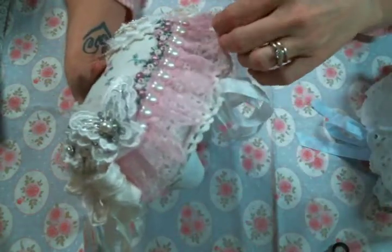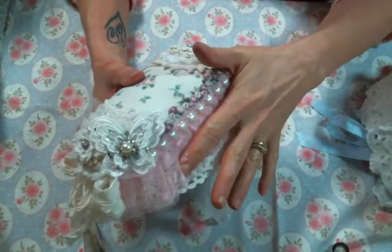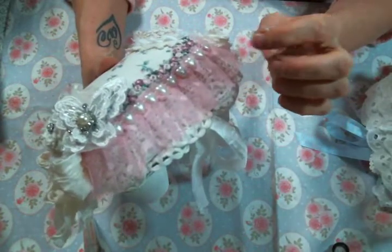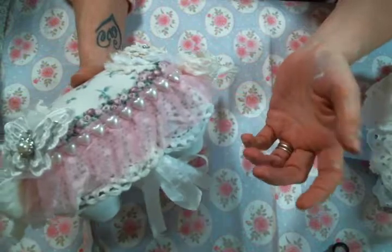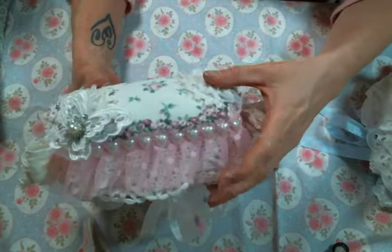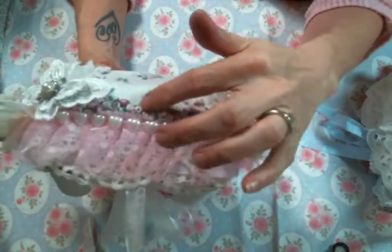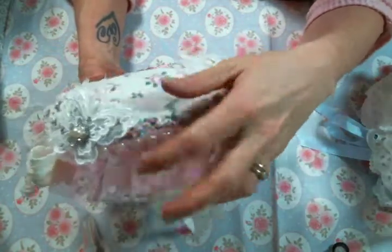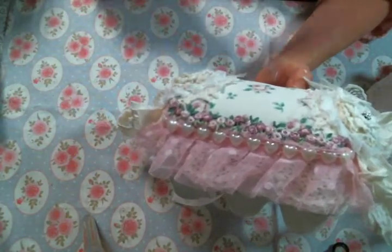Then I added this pleated pink tulle trim — you can find pleated tulle trim at Angel Dream Crafts in all sorts of colors. Then I added this cute little heart flat back that I have in my stash. And then I added this beautiful flower trim, which goes so perfectly with this fabric. You can find that at Angel Dream Crafts — if it's not there yet, it will be soon because it's on the way.